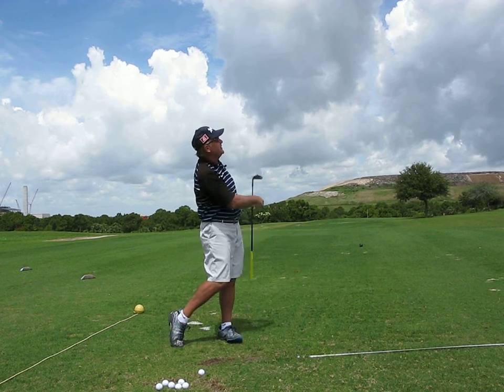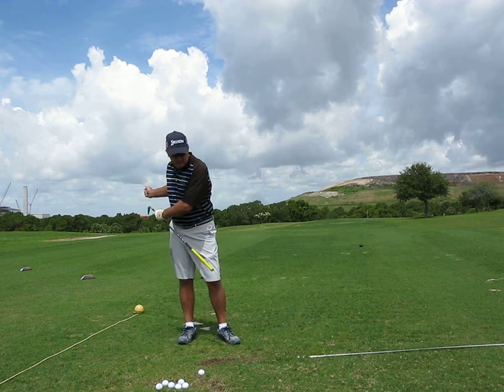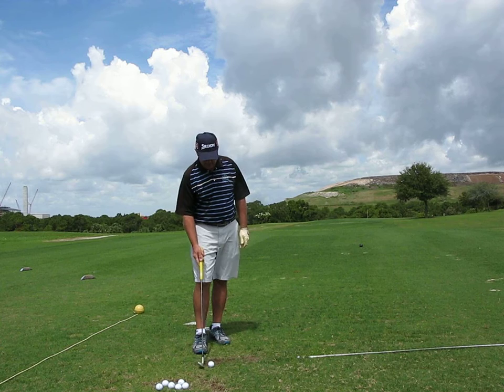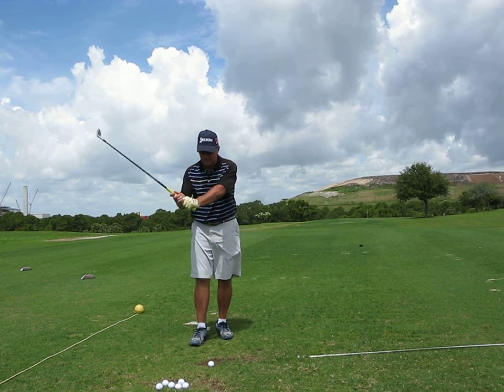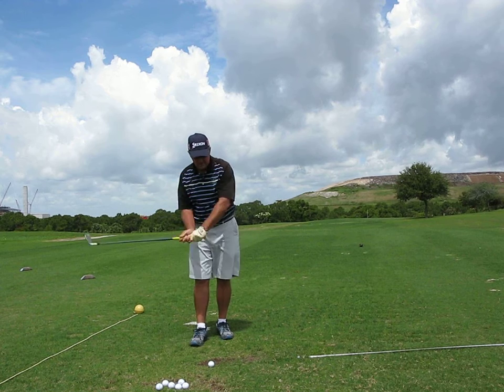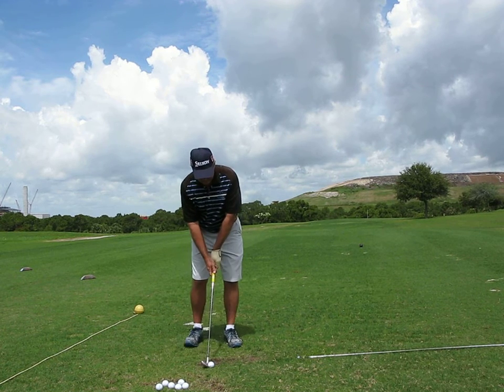That's because I felt my arm go this way on the backswing. I remember talking to Mark for a long time about feeling that my hands were going away from my body. That's the sensation that I'm trying to have.